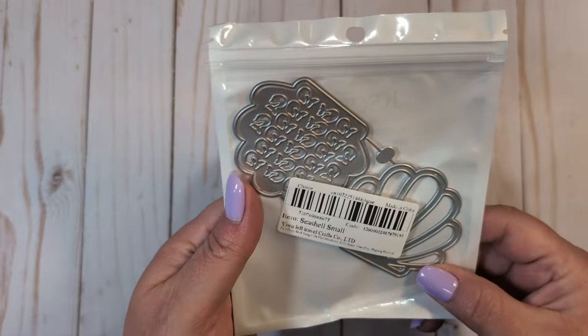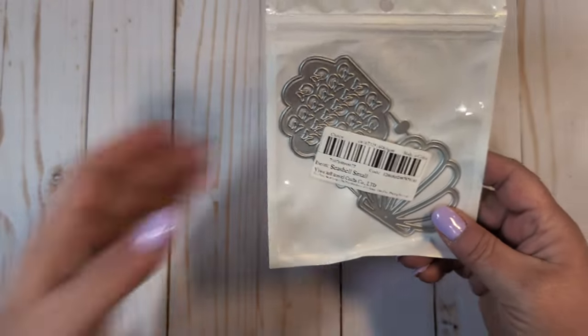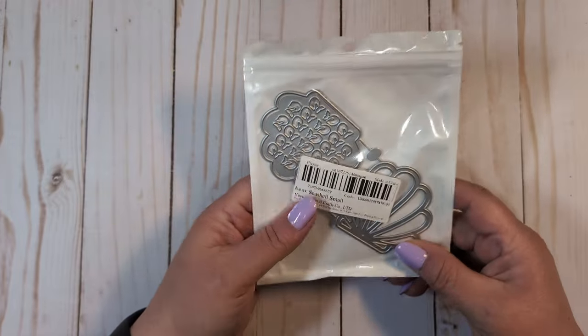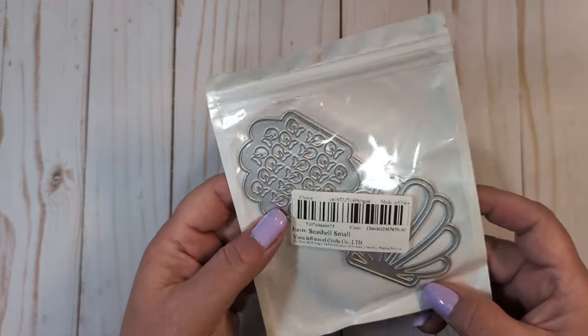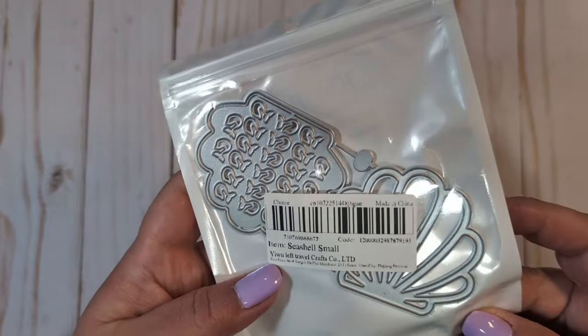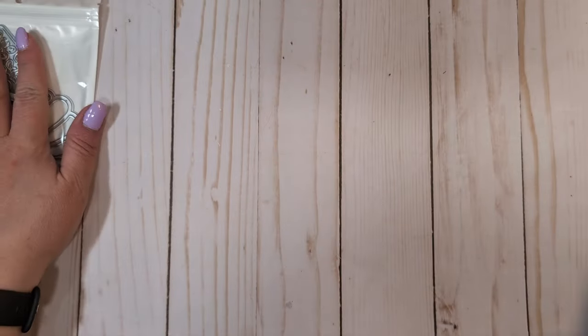The first thing is from Ali. This is a little seashell shaker die. I ordered this because I'm going to be doing some summer swaps with Rachel and Sylvia, and I thought this would be kind of fun to have on hand to make some seashell shakers. Say that five times fast! So that's all I got from Ali today.